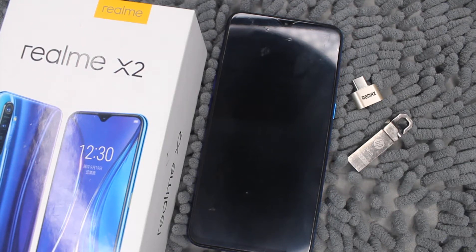Hello guys, welcome to Dark Journey Studio. Today I am going to show you how to enable the OTG port in Realme X2, so that you can use a pen drive, OTG mouse, or something else in your Realme X2.